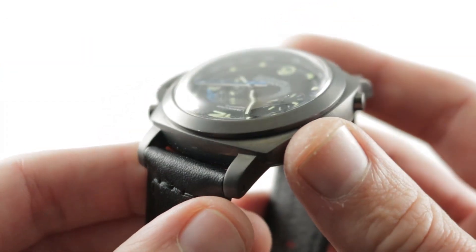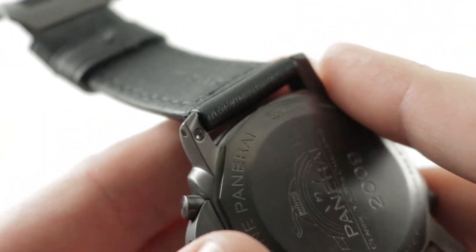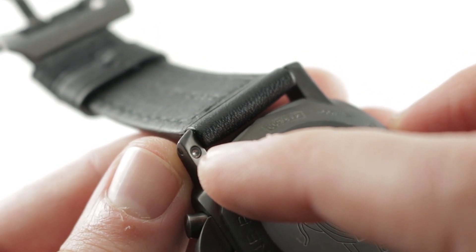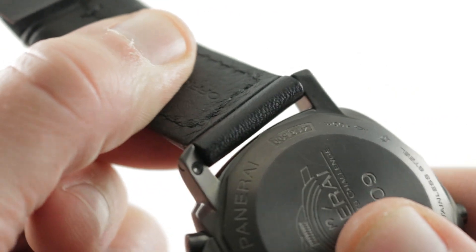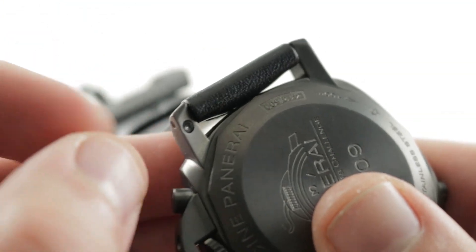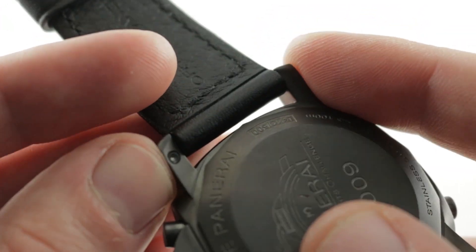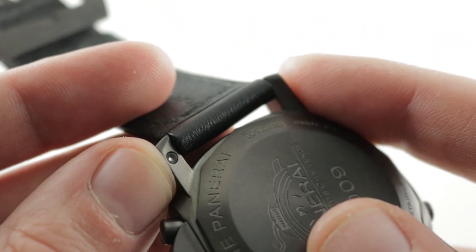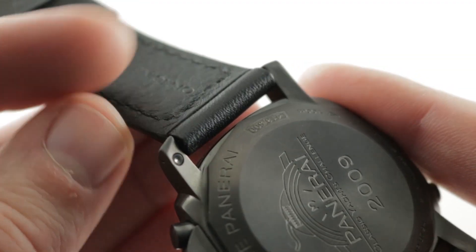All satin finish to mute glare. You can see the lugs themselves feature a quick release system that includes a spring-loaded bar release. You depress the trigger on the bottom and then push the bar through. The bars, when in place, offer more security than conventional wristwatch spring bars, but you can break a toothpick in two and actually remove this strap. It's a 24mm spacing and it uses standard 24mm straps.